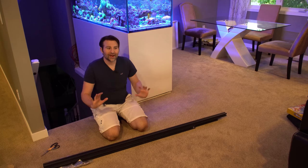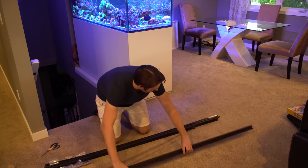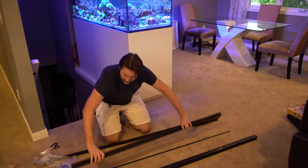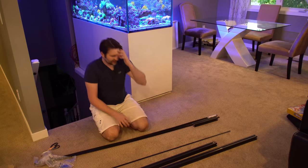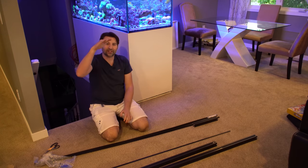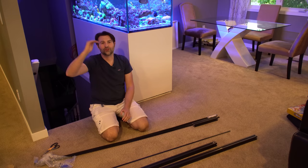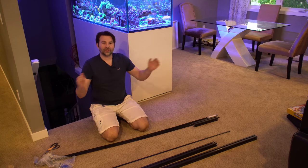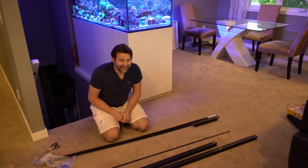Now we've finally gotten through the packaging and down to our actual parts. The main two pieces are going to be our extruded aluminum rails — a shorter piece and a longer piece. One is for the height of the rail, like the ground-to-rail height, and the other piece is for the extra length of how much it's going to be hanging out on top of the tank.